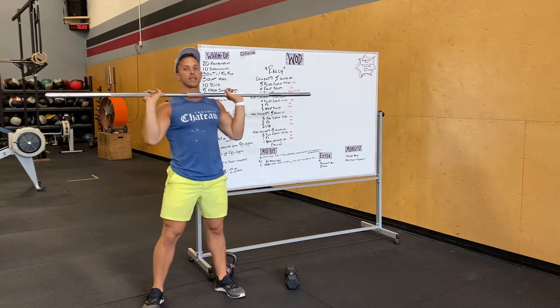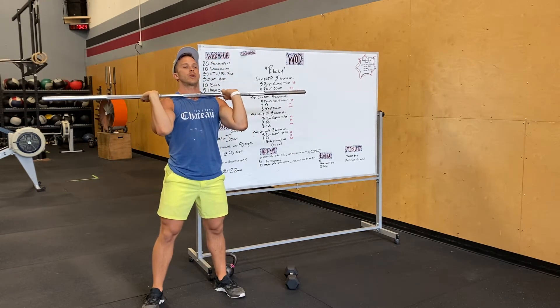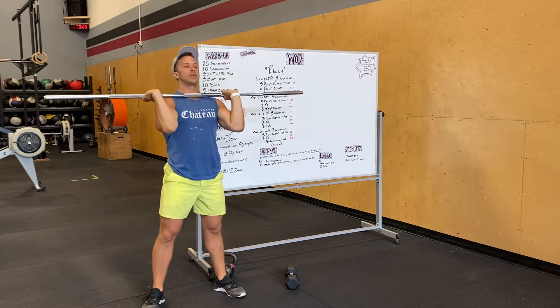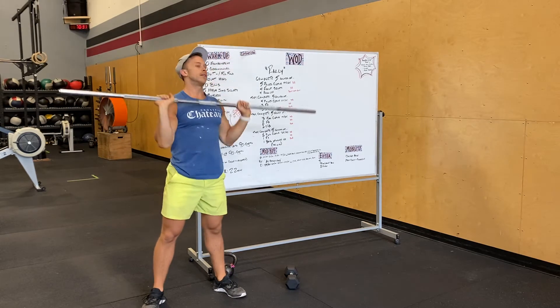We got push jerks next — we'll just do three of those. So dip, drive, catch, and then stand up. Notice how I'm catching in that dip and standing tall.